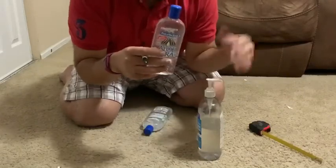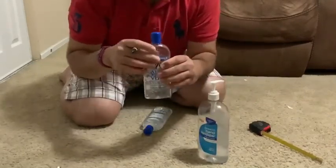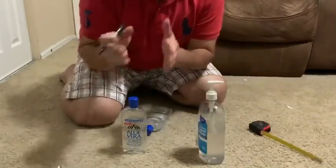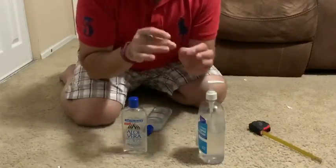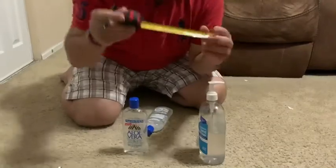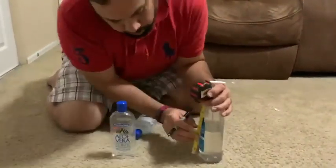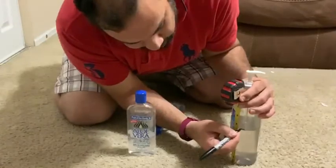Usually people say use two cups alcohol to one cup of aloe vera — a 2:1 ratio. So whatever amount of alcohol you use, add half of that in aloe vera. Since I don't have measuring cups, all you need is a ruler or measuring tape. I measure from the bottom — my alcohol level is around four and a half inches, so I make a mark there.